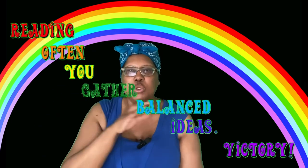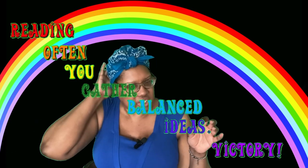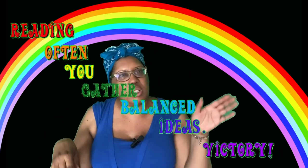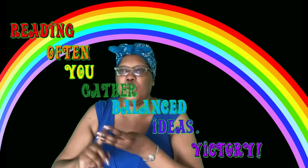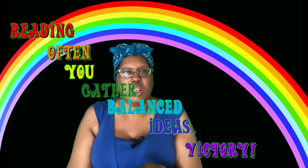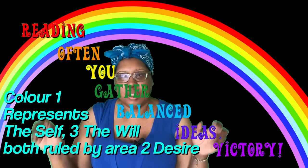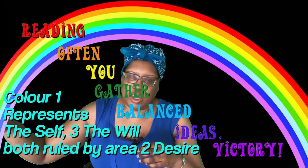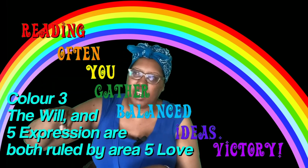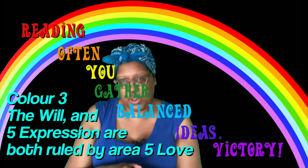If you look at how the rainbow is made up numerically, you've got red and you go one, two, three, four, five, six, seven. Colors one and three make color two; colors three and five make color four; colors five and seven make color six.